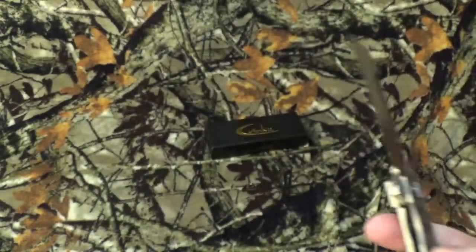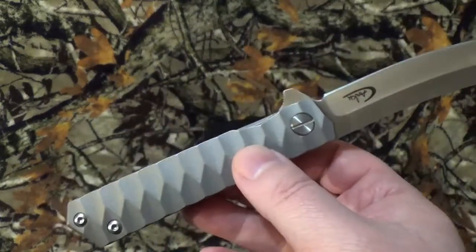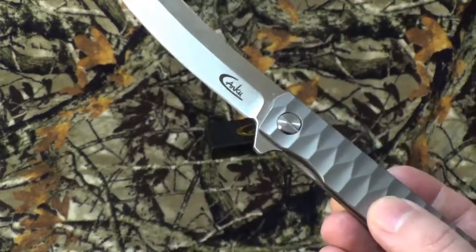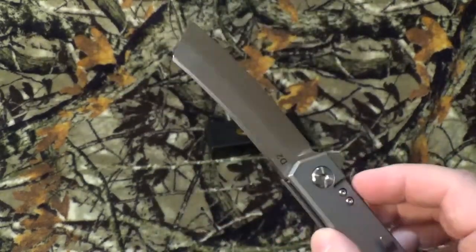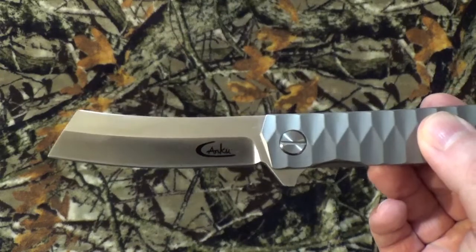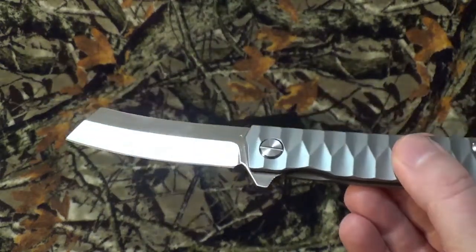Let's get into the stats that I can only find on Amazon, because that seems to be about the only place I can find Kanku. It's got an overall length of about 8.2 inches, the blade's 3.5, closed it's 4.7 with a weight of about 4.27 ounces. It is done in that cleaver style with a plain edge. Cannot tell you the grind on it — not even going to guess.